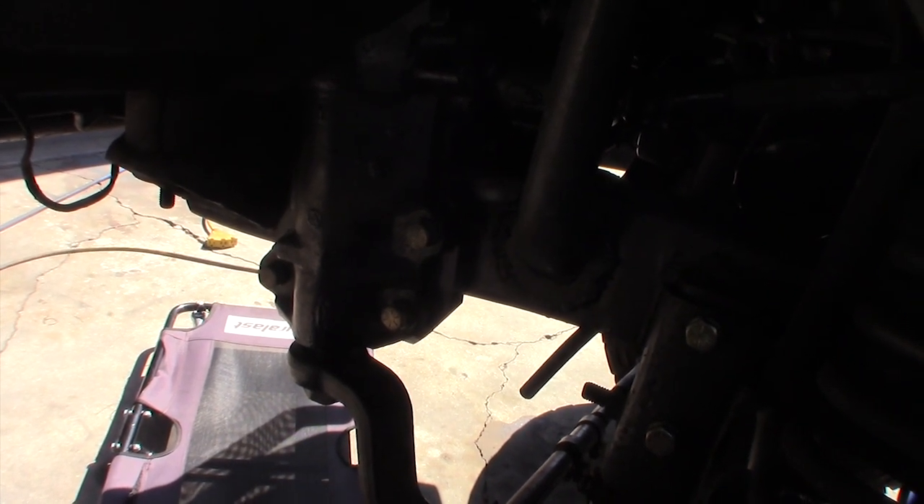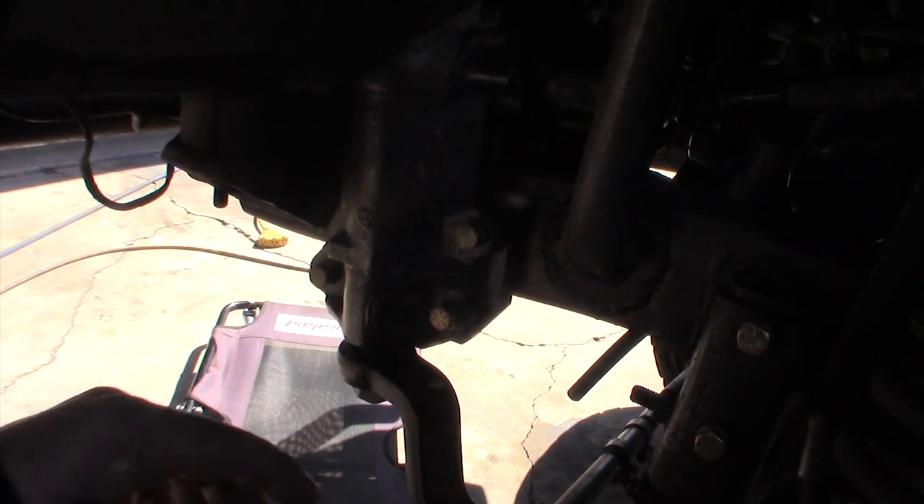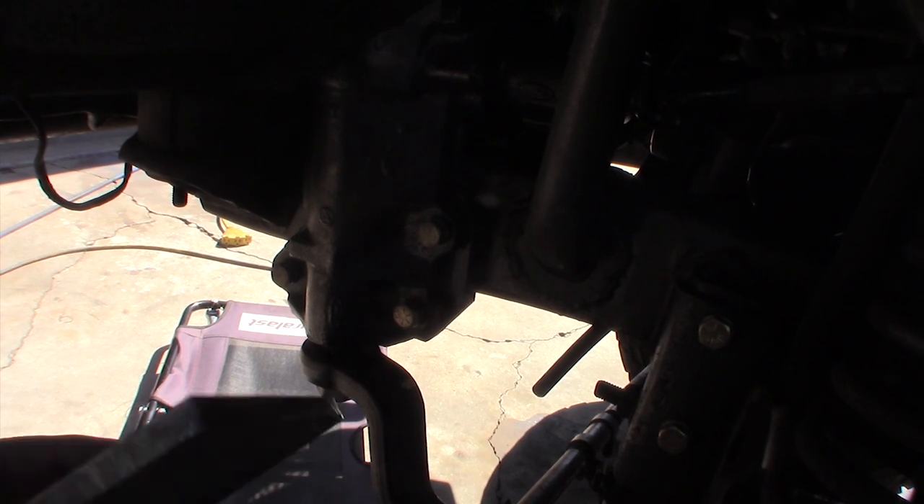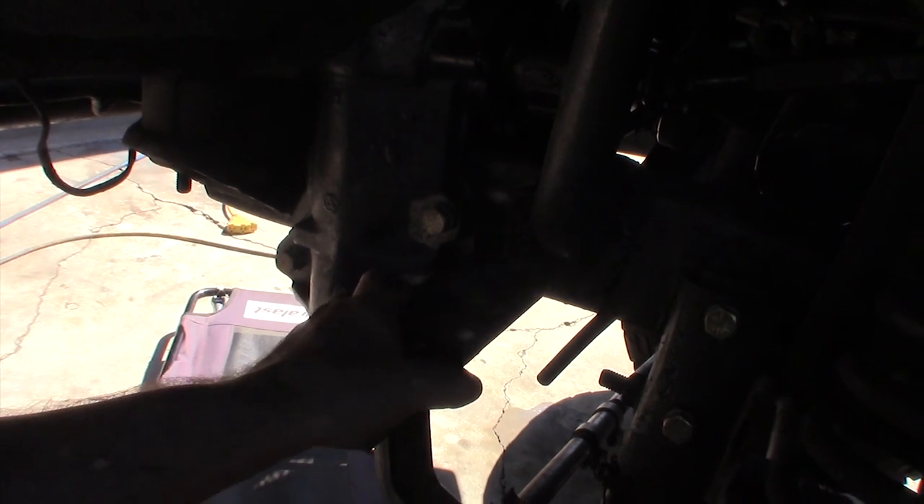I got this on eBay for like $350 - I think it's called a 442 conversion. I have that adapter plate that I bought at BC Broncos that adapts a three-bolt pattern to a four-bolt pattern.